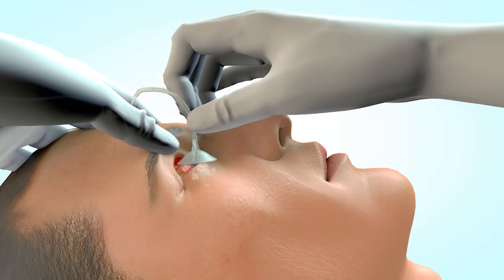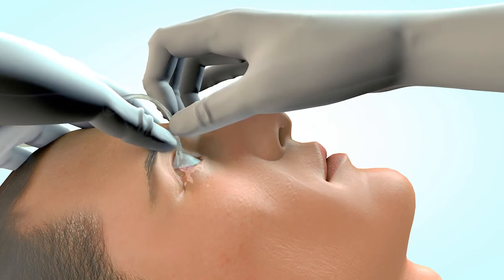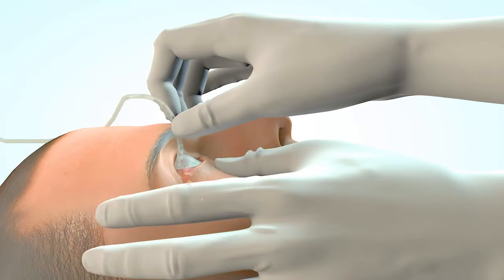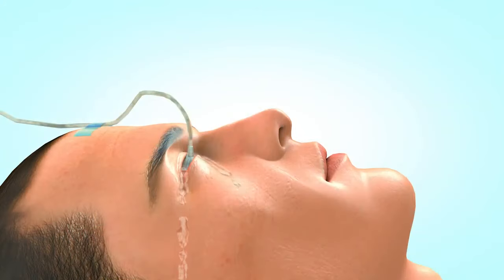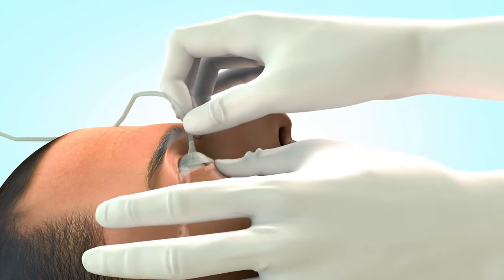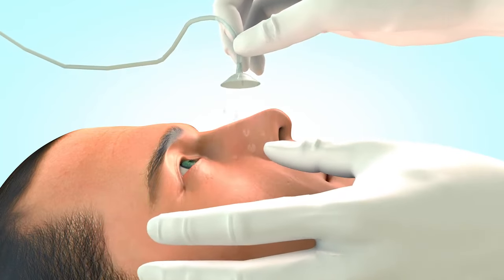To summarize: to insert, have the patient look down and insert the Morgan lens under the upper eyelid, then have the patient look up, retract the lower lid, and drop the lens in place. To remove, continue the flow of solution, have the patient look up, retract the lower lid, slide the Morgan lens out, then terminate the flow.